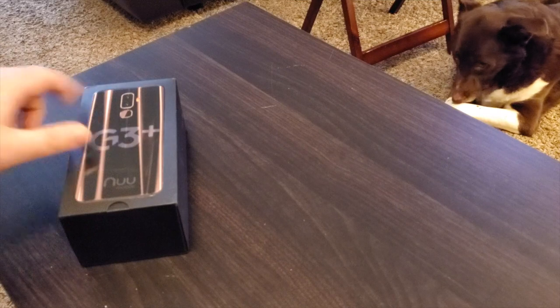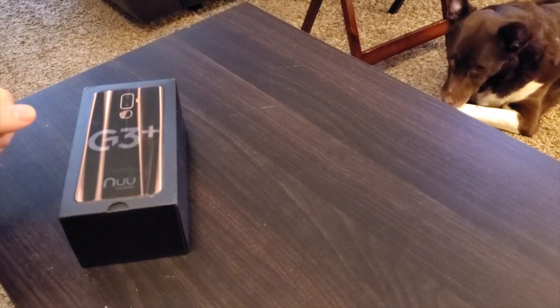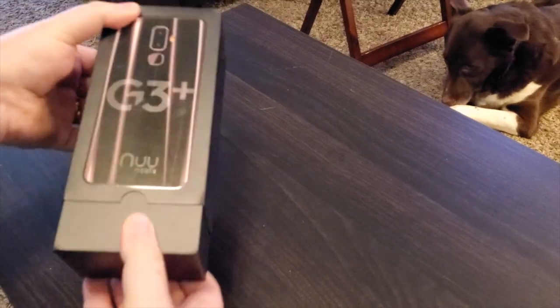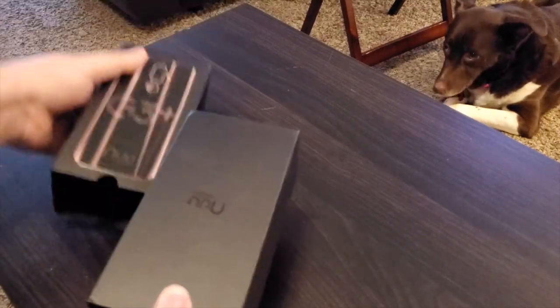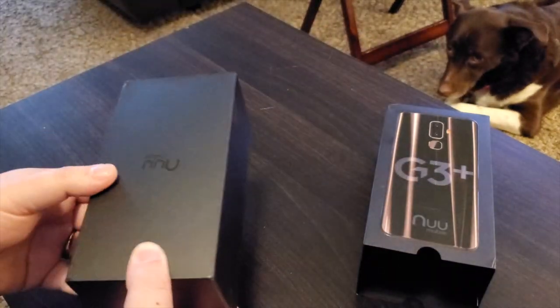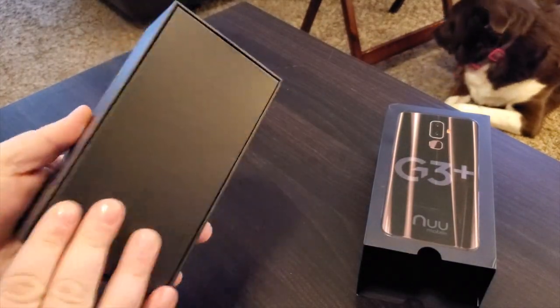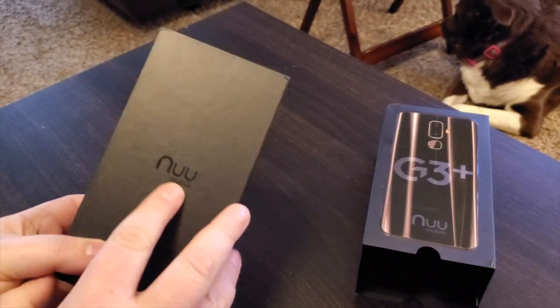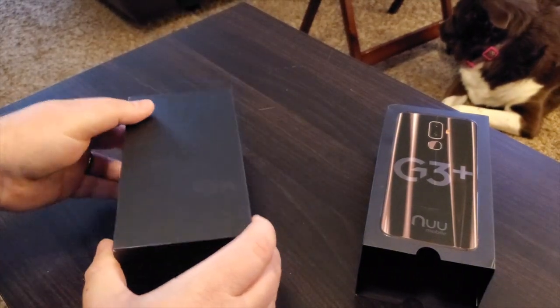Straight away you can see the box — there's the onyx black G3 Plus, it looks beautiful on the box. It's a box within a box — the box slides out of the outer sleeve. Inside is a matte black box with the New Mobile unbox logo on it.